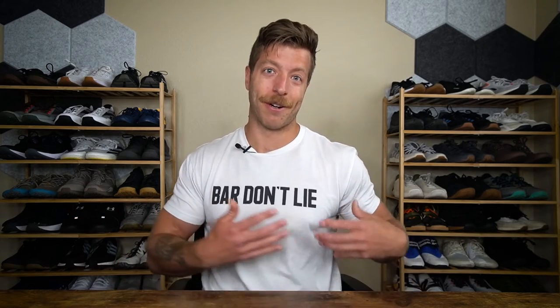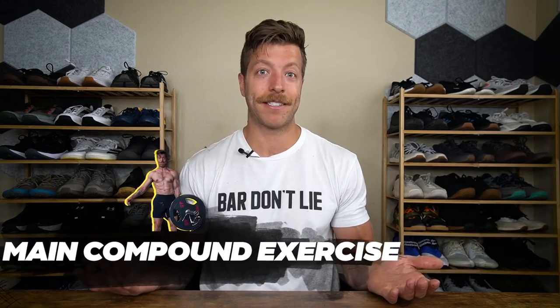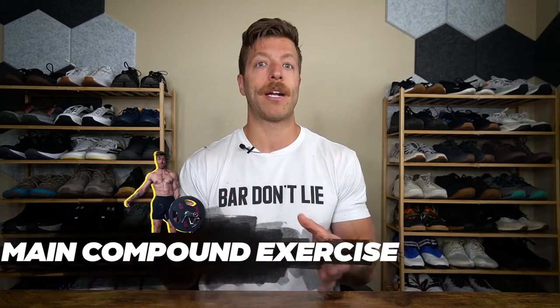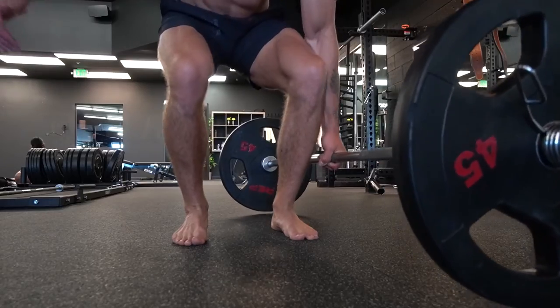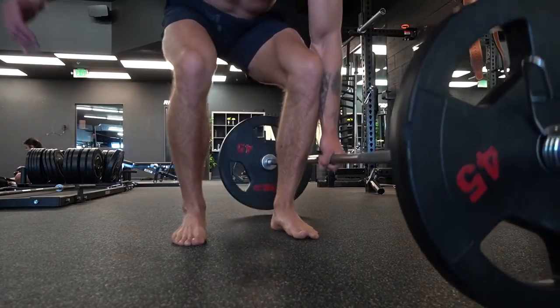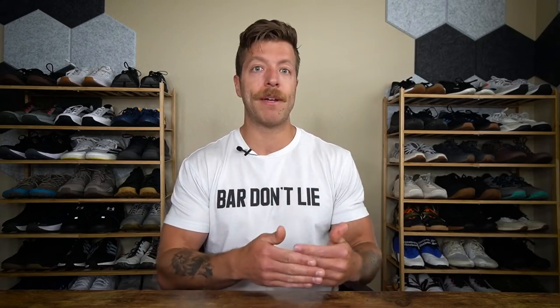Starting lighter prevents you from throwing off your mechanics or getting excessive DOMS in your obliques. You can also use them as a main compound exercise if you want to train the deadlift from a more unilateral point of view — just plug and play with reps and intensity based on your programming goals. Using them as an accessory is the best starting point, and as you get better and can tolerate more weight, you can move them higher in your workout for more of a relative strength benefit.